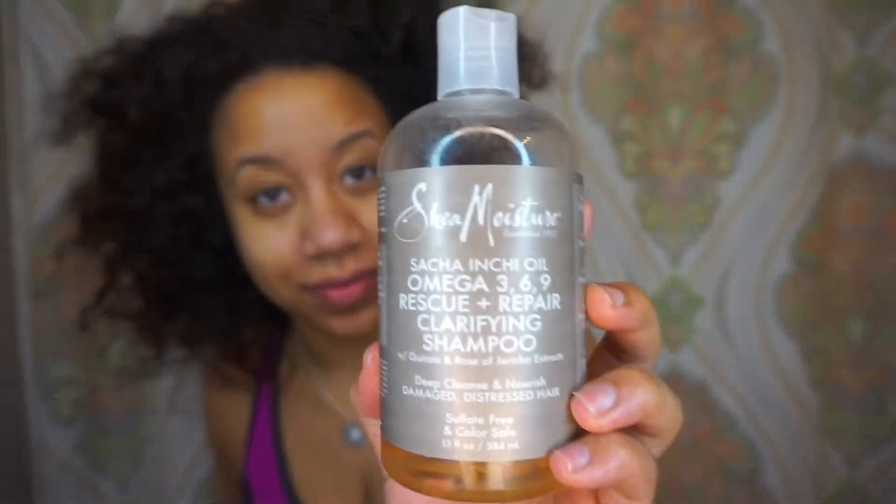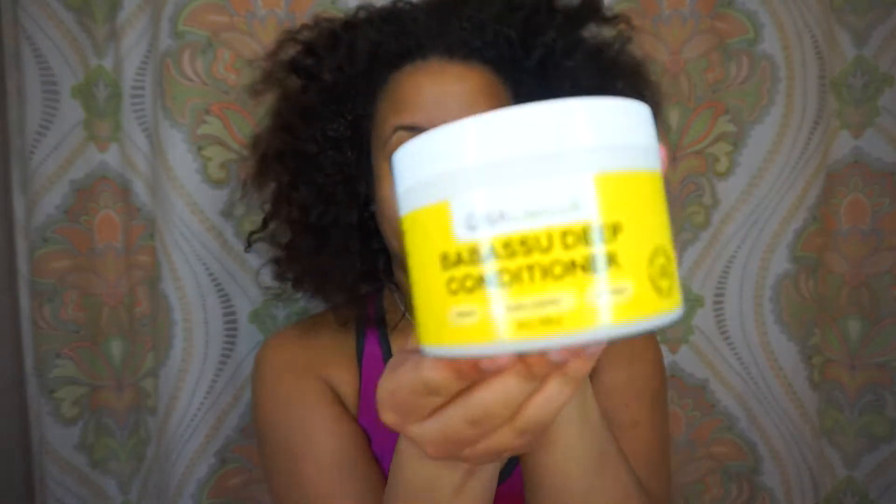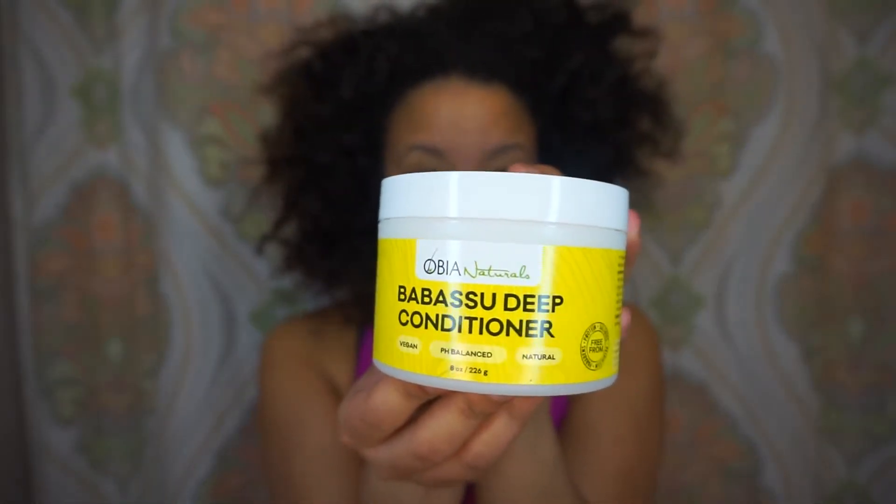After a protective style I like to use a very good clarifying shampoo. I'm using the Shea Moisture clarifying shampoo today — it's a really good squeaky-clean shampoo. I'm going to follow it up with the Baba Sue deep conditioner. I've never used this before, this is my first time, so let's see how it does.